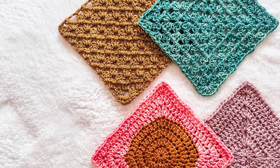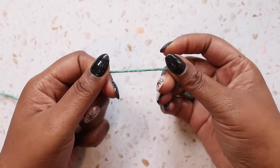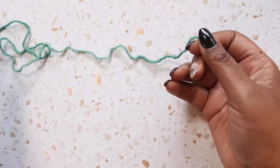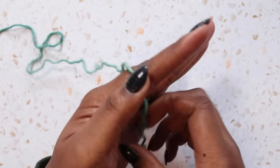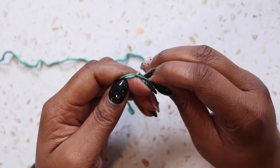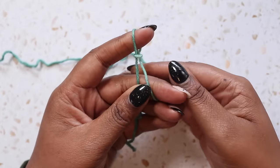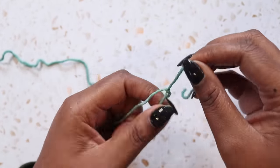Now let's talk granny squares. We'll kick things off with a traditional granny square and we have to start it with our magic ring. You can do that however you prefer. Here's how I like to do mine: I'm going to lay the tail of the yarn over my hand just like this, and then I'm going to wrap it twice around my first finger. I'll bring that first loop over the second and then the second loop up and over the tip of my finger. Then I'll pull the two tails and that's how I make my adjustable ring.